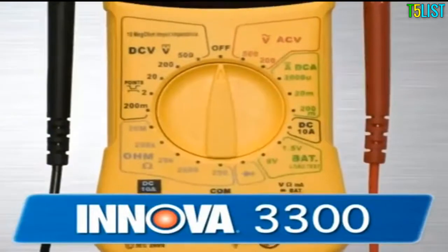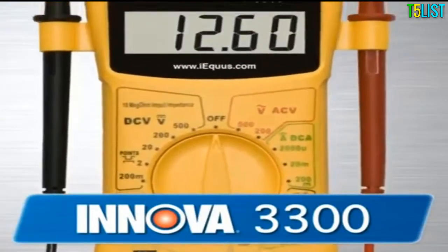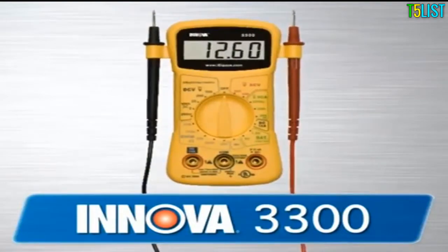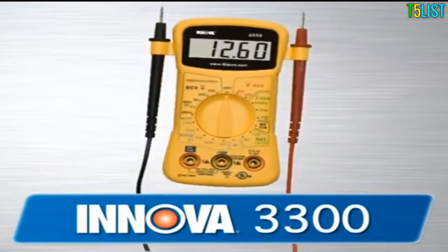Our 3300 is an entry-level multimeter and a must-have for every basic tune-up kit. This is the perfect tool for the general automotive enthusiast who wants to get the basic features and functions of a multimeter.